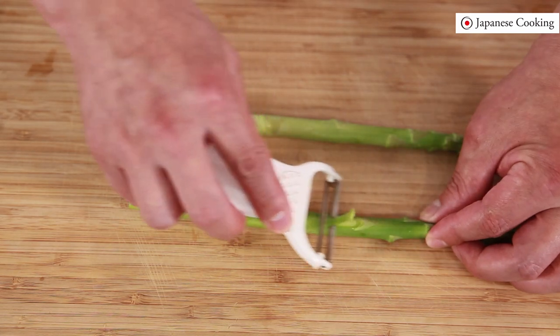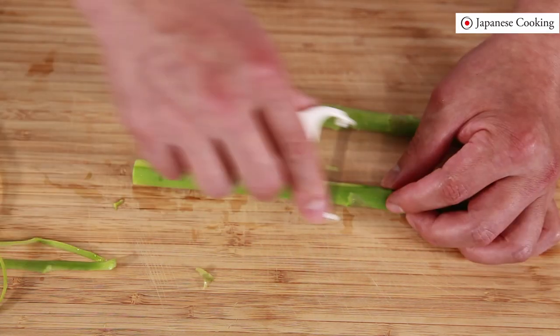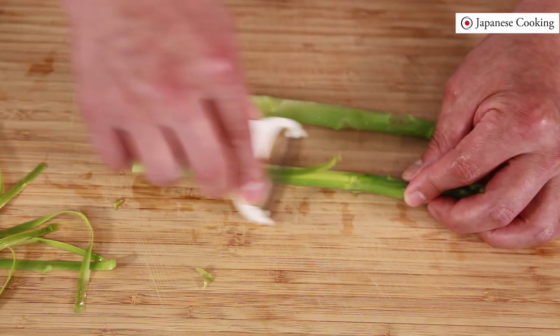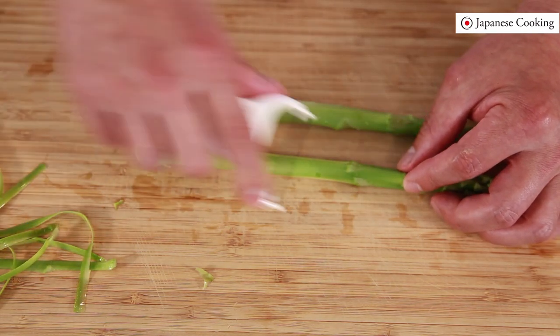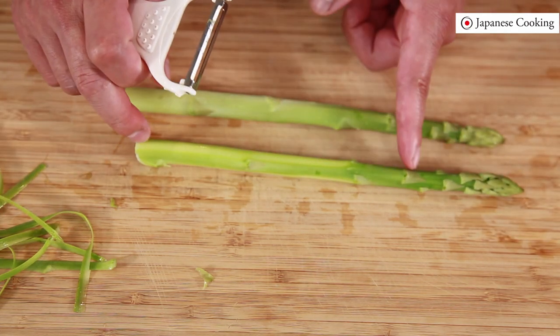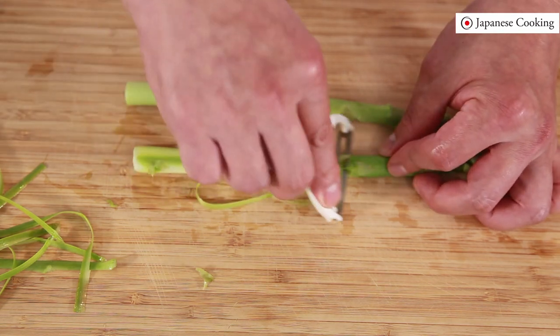Now let's peel the skin. Use a peeler to peel off the lower part from about two-thirds down. If the asparagus is thinner, the skin will be a little soft so it is enough to peel from about half. If it is too thick, peel from the top a little more so that it will be delicious without leaving any streaks.